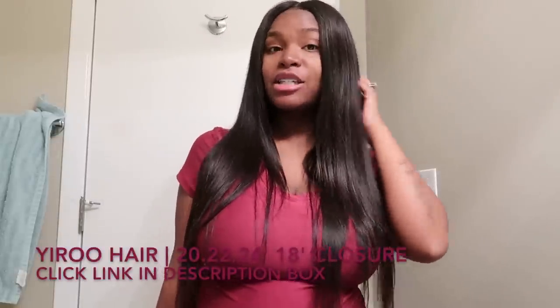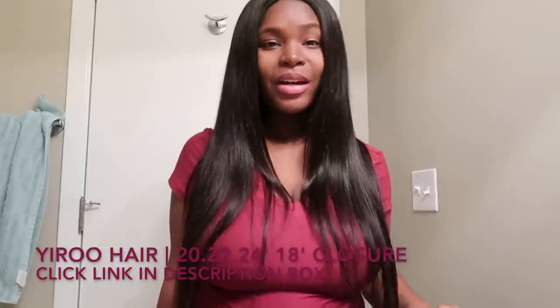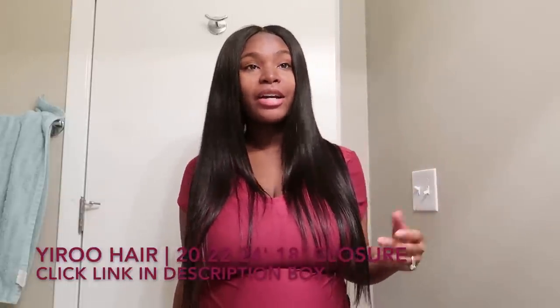What's up everybody! I'm here to tell you guys about these new bundles that I just got installed in my head. They're by Yiru — hopefully I'm pronouncing it right — Yiru Hair, and I am freaking obsessed with their hair.